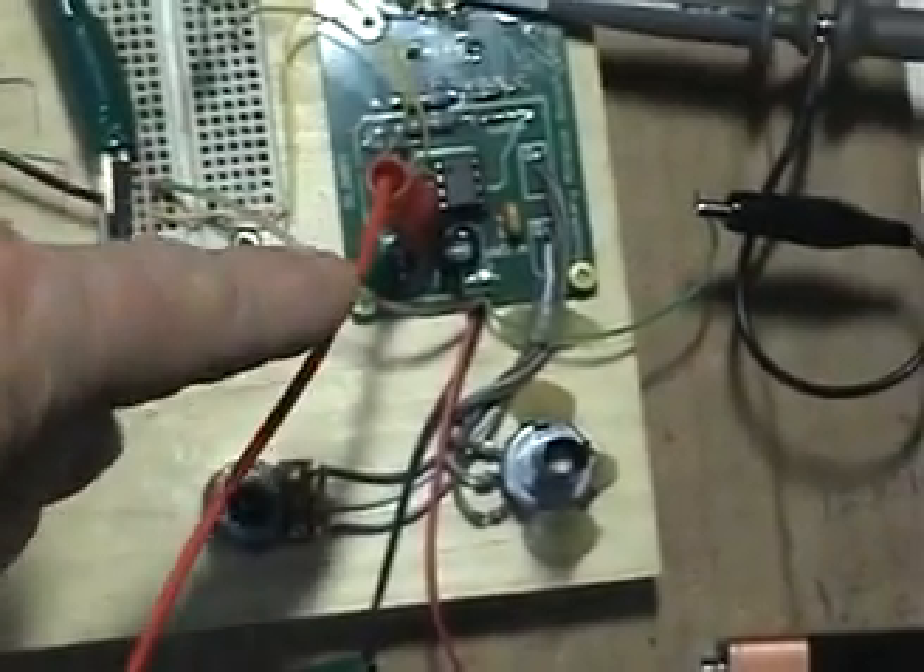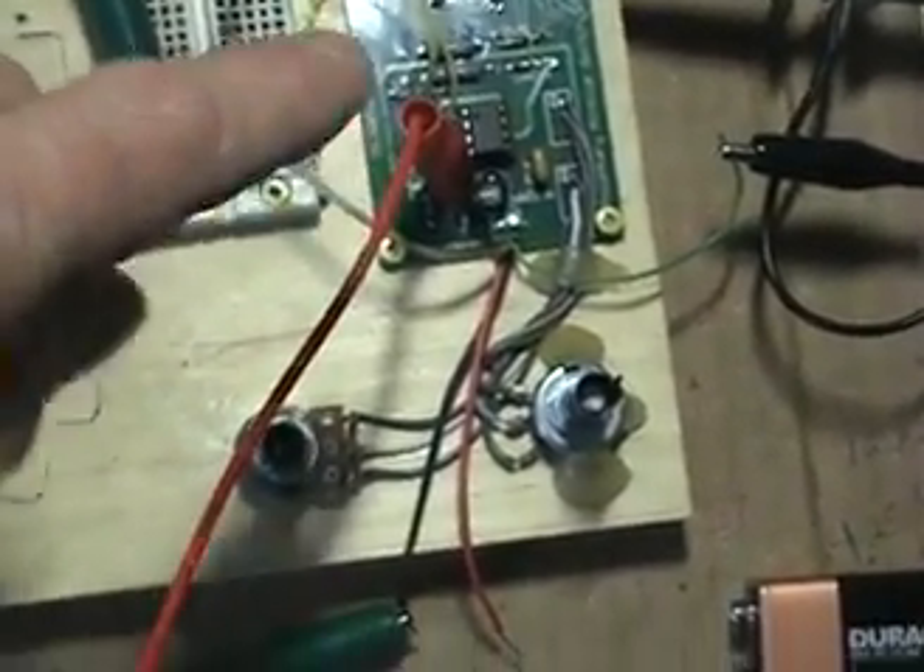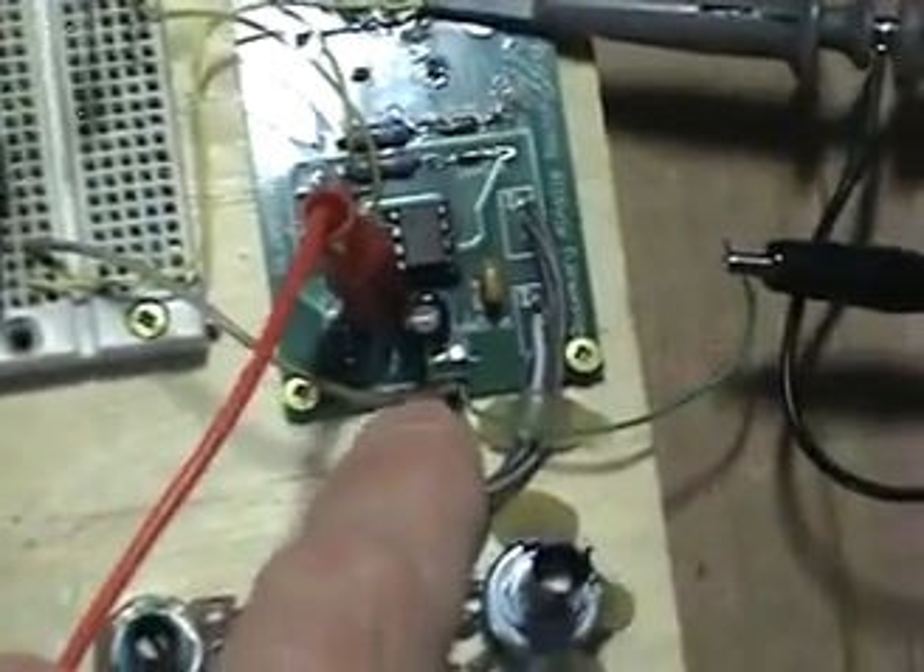So just rectifying one side, which is the red wire here — that's the positive — and the green wire here is the ground. What I have done is connected it to the small capacitor of the 555 circuit right there, and the ground is connected to this point here.